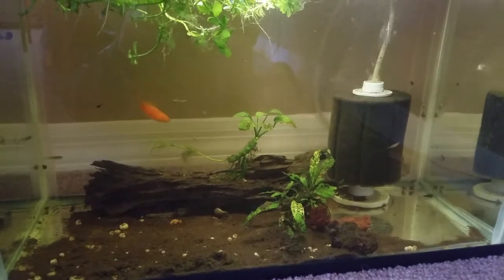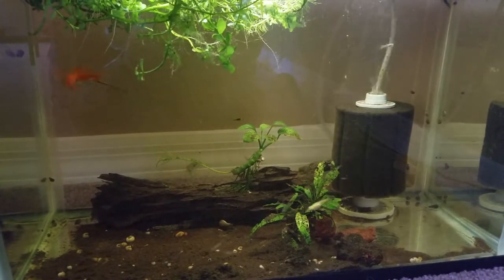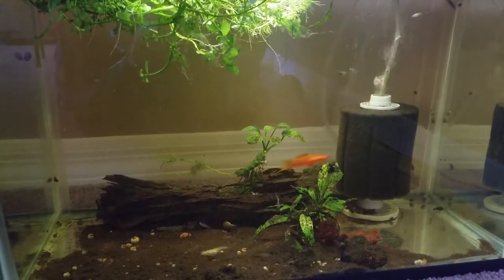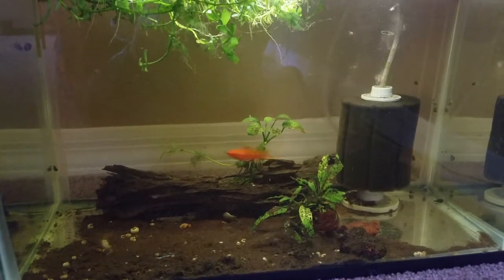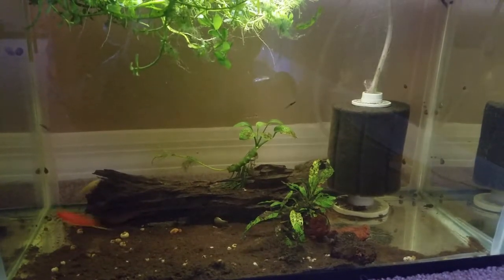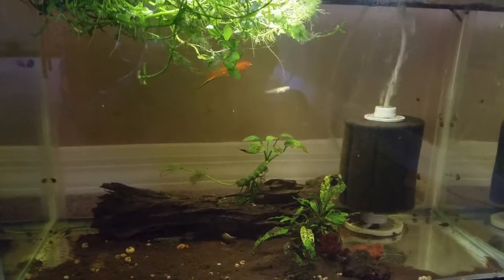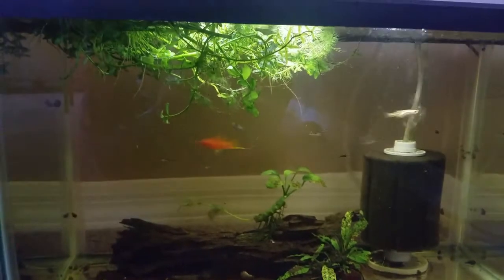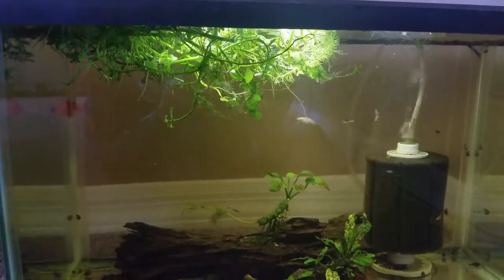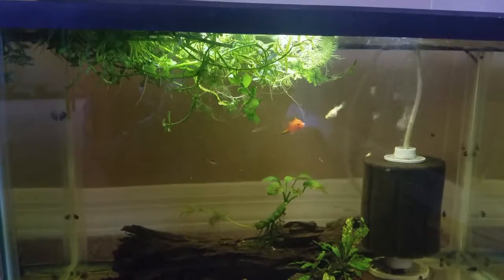On the driftwood right there I've got anubias — I'm not sure what kind — but I glued it to the wood and now the roots have already attached, which is pretty cool. I'm going to make a video on propagating that. I also got a java fern in the front, attached to lava rock, and I'm running a sponge filter. Also got hornwort and bacopa floating there — it floats just fine, does pretty good, and actually grows above water sometimes.